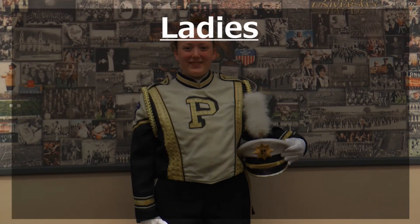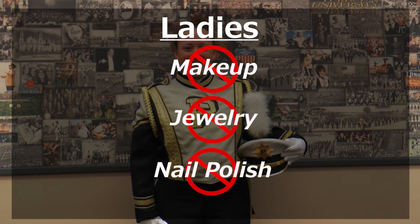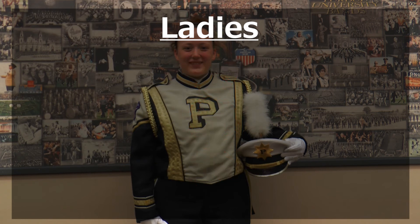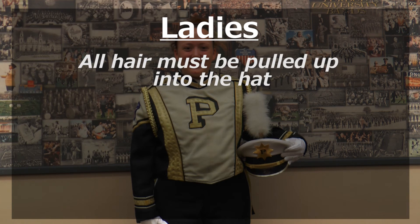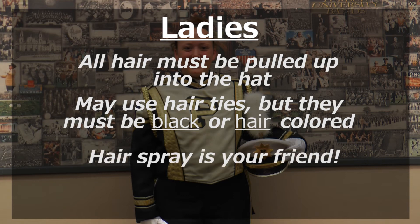Now for some do's and don'ts of the uniforms. Ladies: no makeup, no jewelry, no nail polish. Also, all hair must be up in the hat. You may use elastic hair ties to hold up flyaways, but they must be either black or hair colored. Hairspray is your friend — even just a little will help.